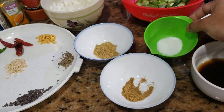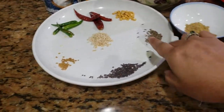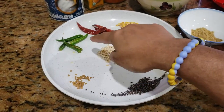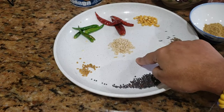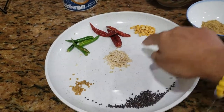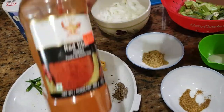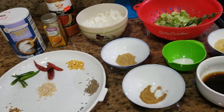Other ingredients include some sugar, some cumin powder, some coriander powder, some cumin seeds, some mustard seeds, some fenugreek seeds, some slit green chilies, some red chilies, some urad dal — called minaga pappu — and some chana dal, called chana pappu. For spices we have some turmeric, some red chili powder, and some salt. Let's get started with the cooking.